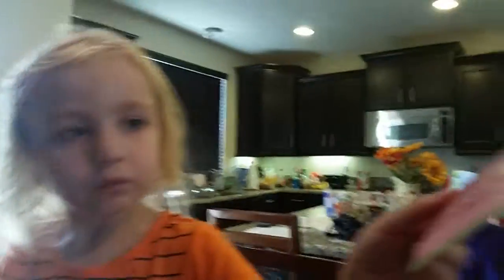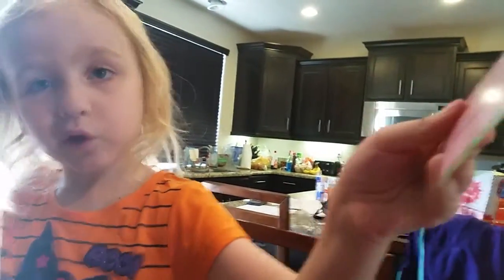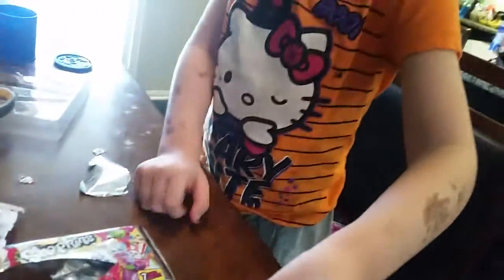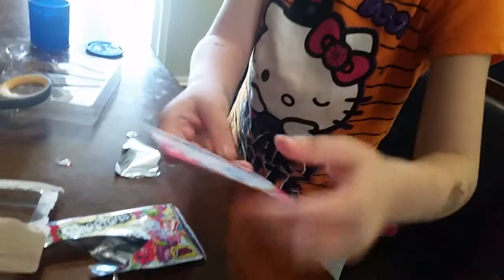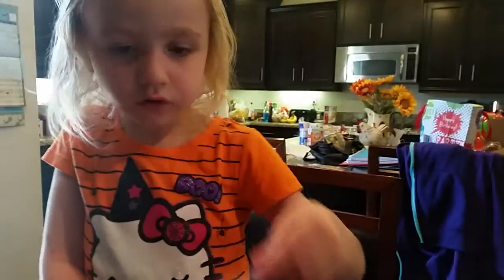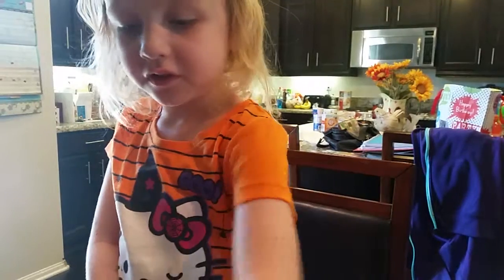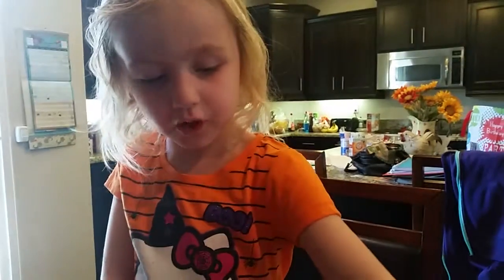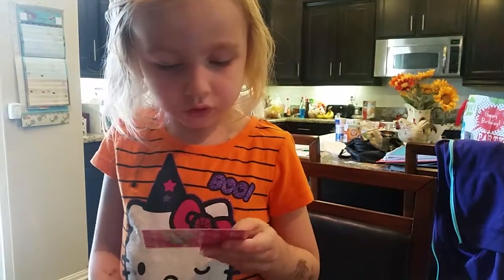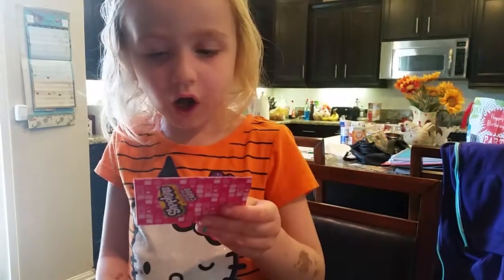Homewares? You got a homewares card? The homewares section. A lot of section cards. Here's the Frozen section with Cool Cube. And here's the cleaning and laundry.